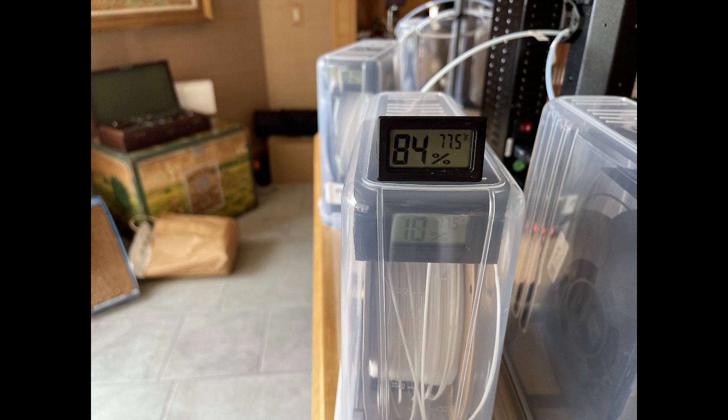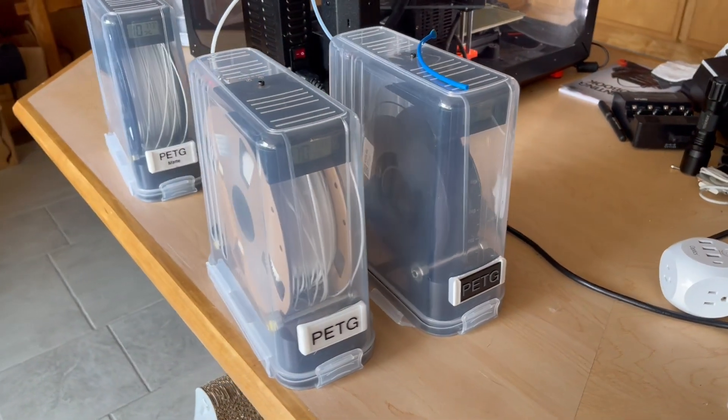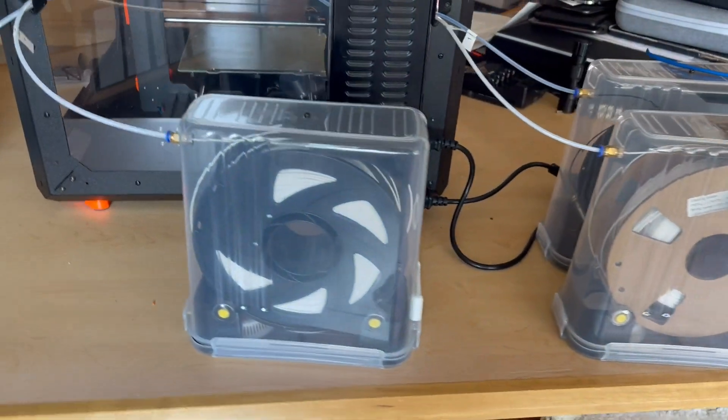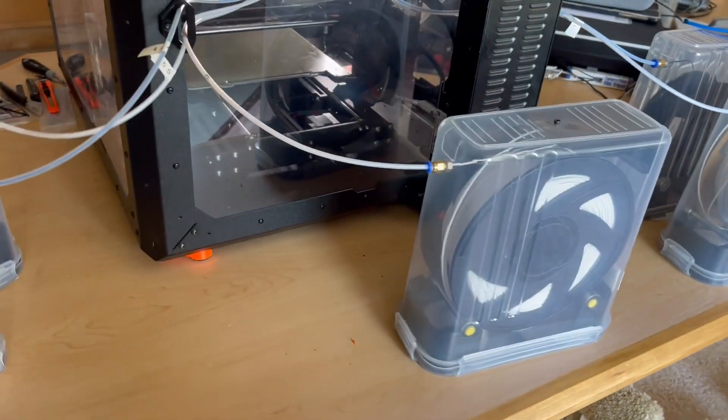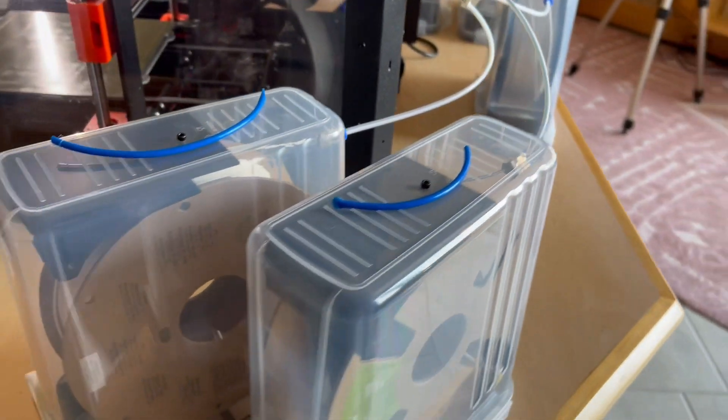Note that the filament humidity in the box is 10% while the room humidity is 84% — that means you have happy filaments. Having everything in dry boxes has led to a marked improvement in my printing success and quality. With high humidity along the coast in the summertime, keeping even two filaments dry was difficult, not to mention five. This seems to have solved the problem completely.